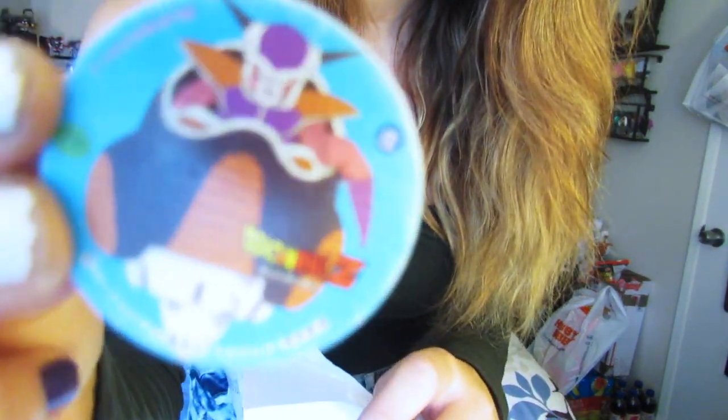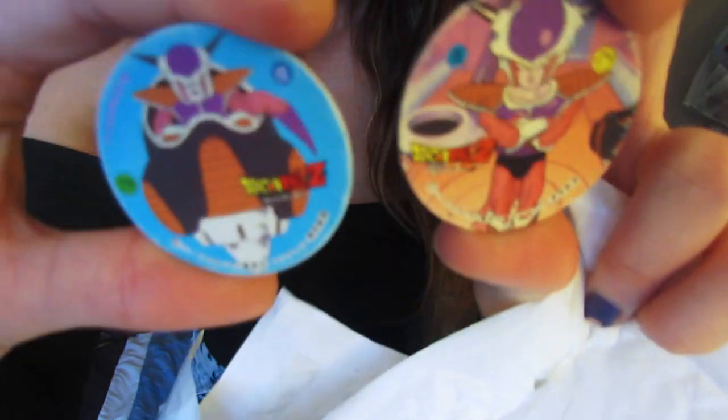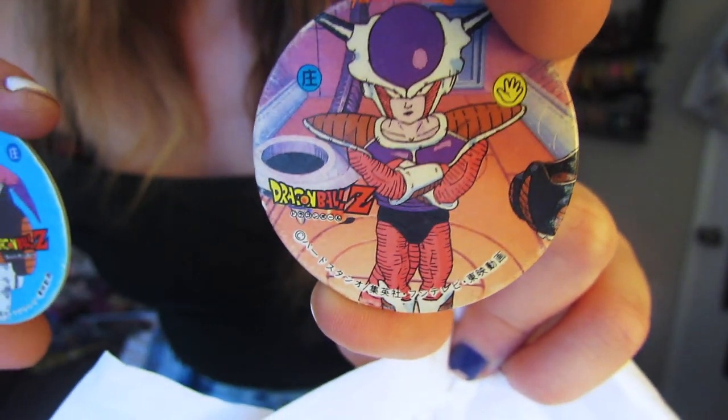Oh my god, there are more pogs — more pogs in here! They have first form Frieza pogs. I used to have Pokémon ones and I have no idea where they are right now.